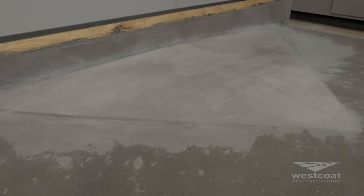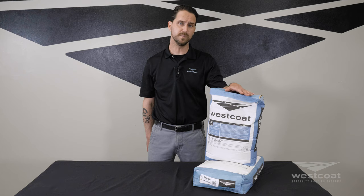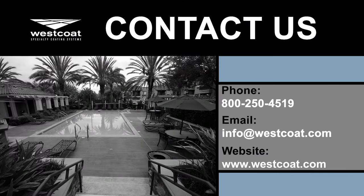Hopefully that was some helpful information on our TC30 Slope Mix material. If you have any questions about this product regarding its use or how to apply the material, please feel free to reach your local distributor. You can also contact us directly at westcoat.com or via phone at 1-800-250-4519.